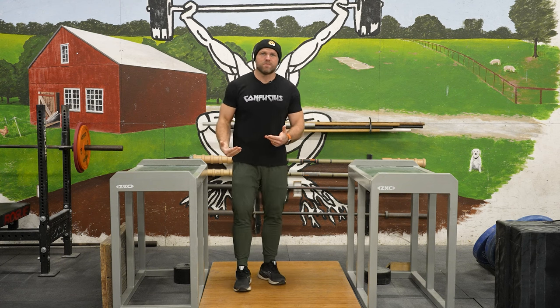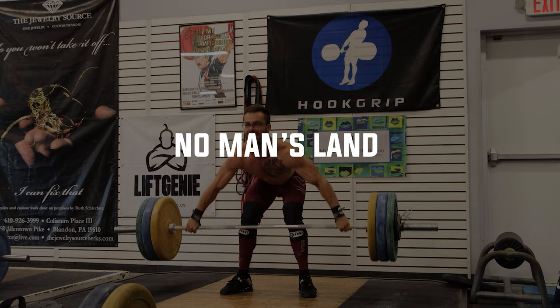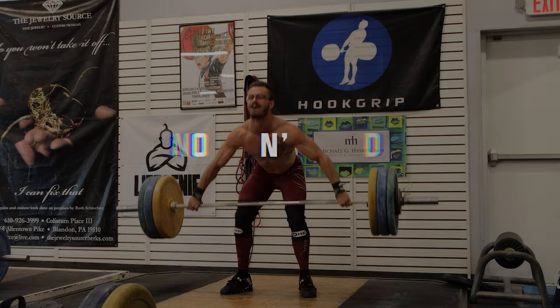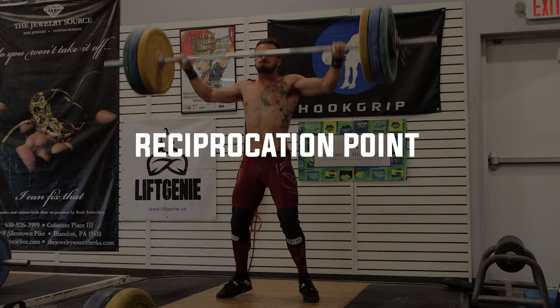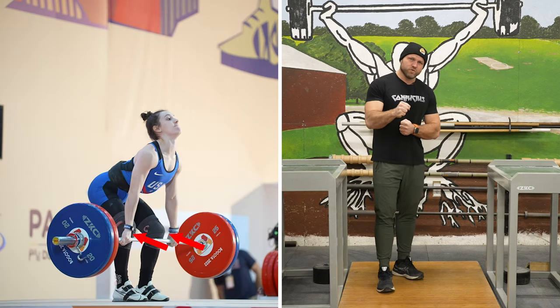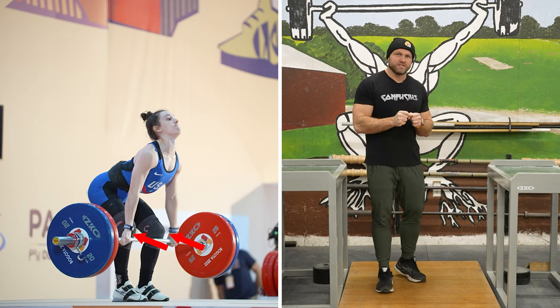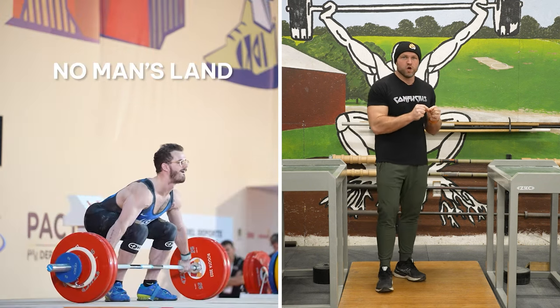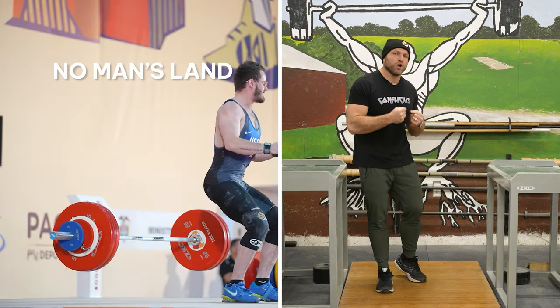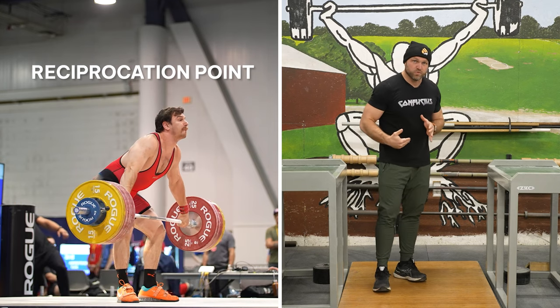But then once we get to the bottom part of our knee, this is the area that we'll refer to as no man's land — from the bottom of the knee to the top of the knee, or to about the point where we call the reciprocation point. So as you get over the kneecap, the knees will start to track forward. That's going to keep that bar really tight. Most lifts are lost in that position.